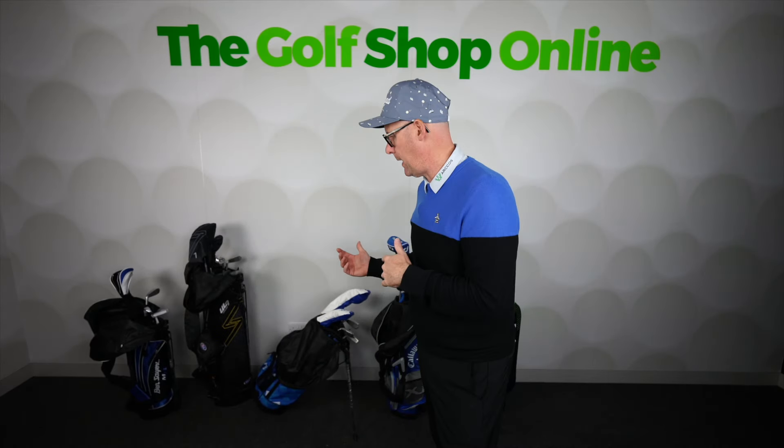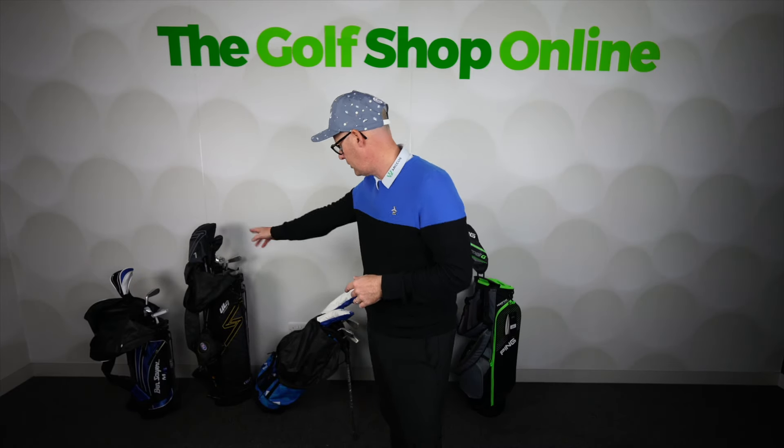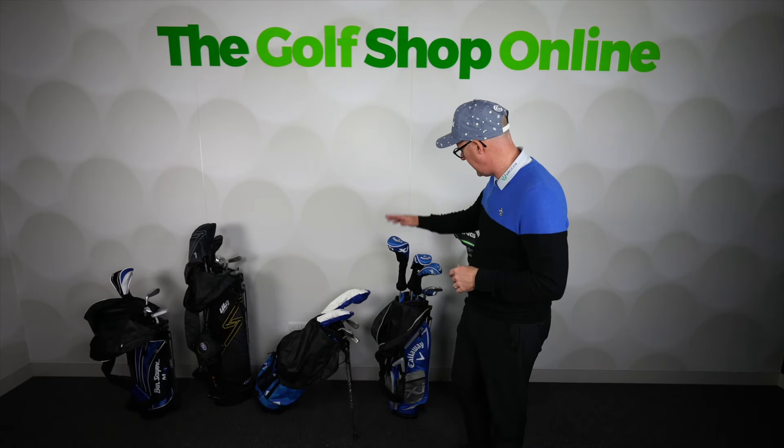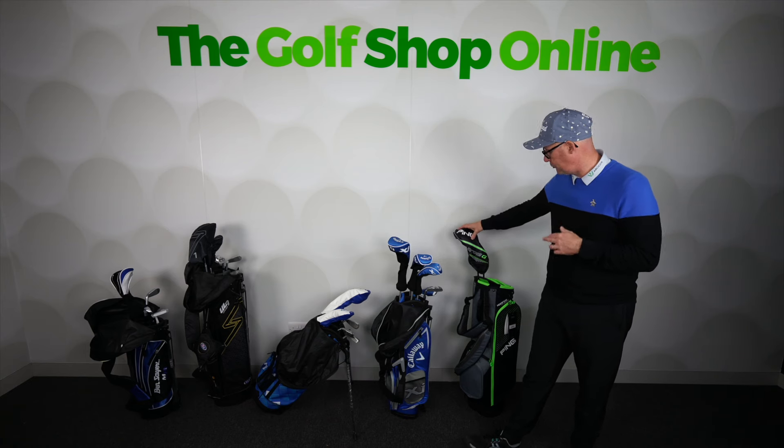Let's talk junior package sets — what you get, what's best, and what to avoid. We're going to start down here at Ben Sayers, the more affordable, entry-level option. Then we've got US Kids, TaylorMade, Callaway, and up at the top here, the Ping Prodigy, which we'll talk about because it's quite unique what they do in their package set.